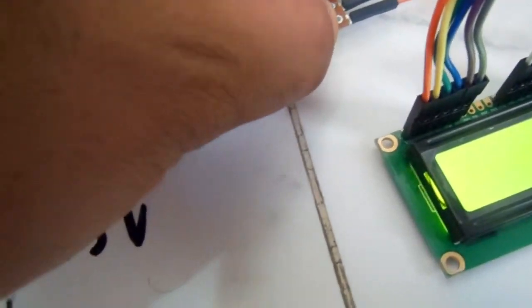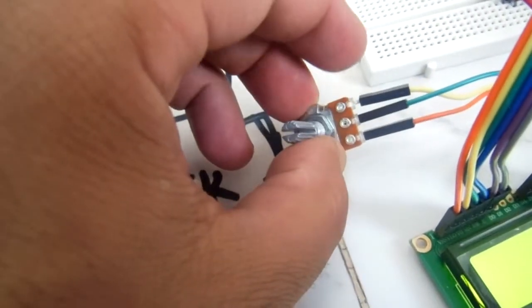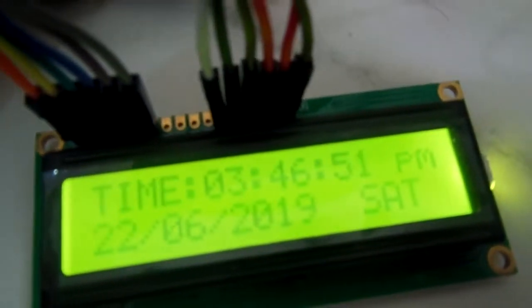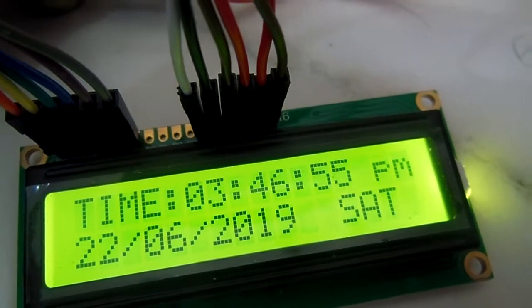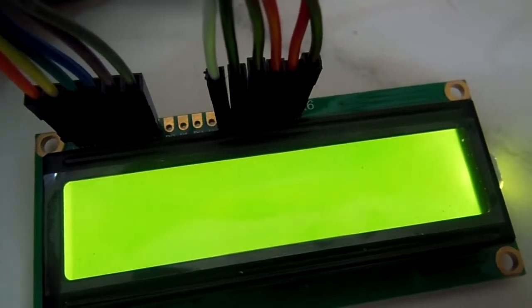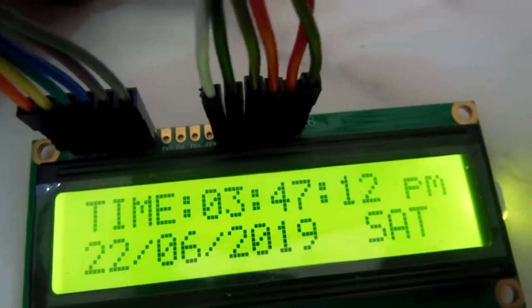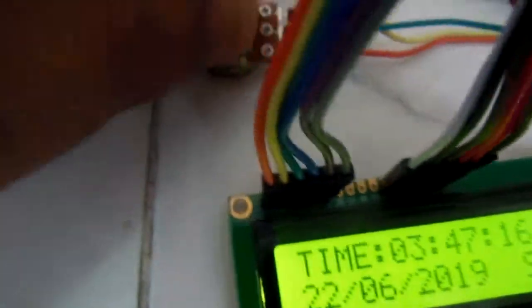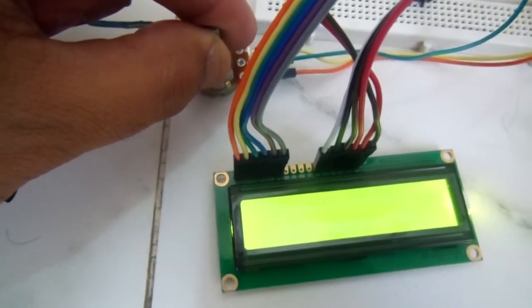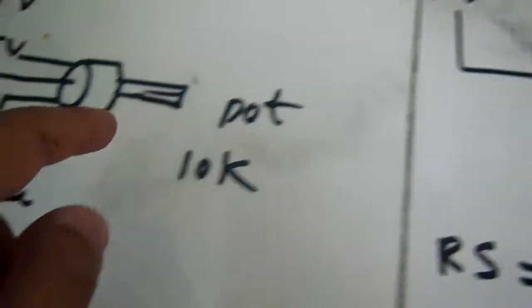One end of the potentiometer is connected to VDD, the other to ground, and the middle wiper is connected to V0. By twisting the potentiometer you can see the contrast changes — visibility changes, and you can adjust it from dim to dark or bright. You have to adjust it so that the characters and numbers are visible on the LCD. This is the function of the V0 or VEE pin.